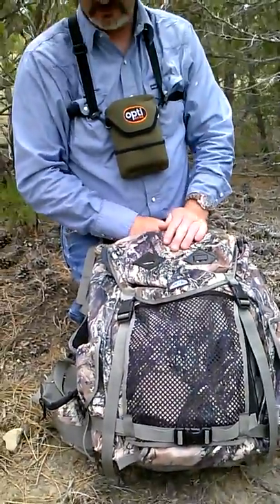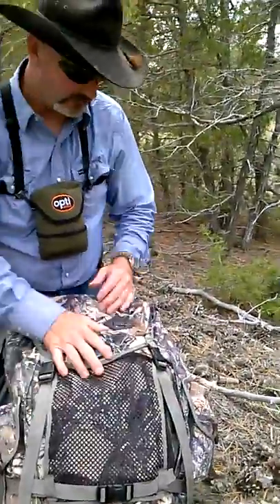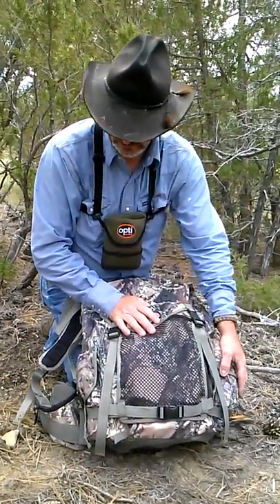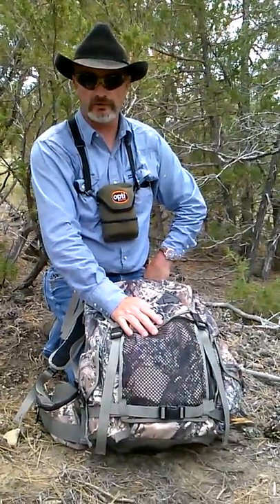This pack has all my goodies in it. I got fire starter, first aid stuff. Never leave home without it. Toilet paper. Some more fire starter. I probably got about three, maybe four different ways to start a fire in here.